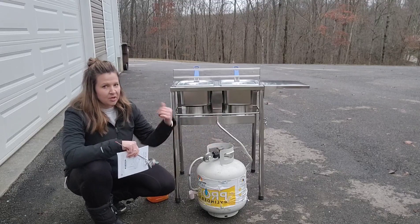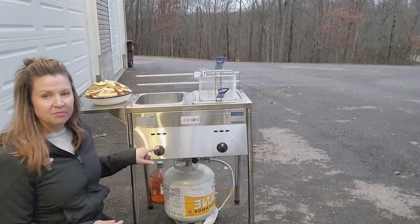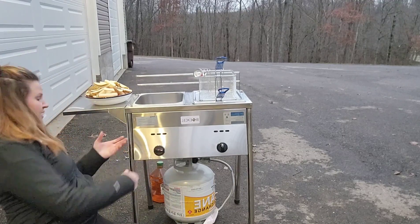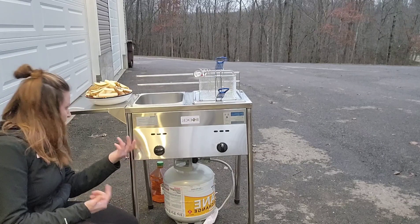I'm going to go ahead and open the tank and kick this on. Very simply, you turn it on, you hear a little pilot light click, and it gets started. I can see my flame over here — really easy to do.